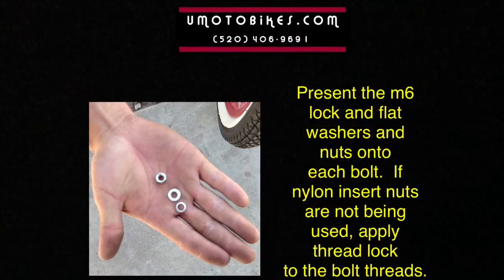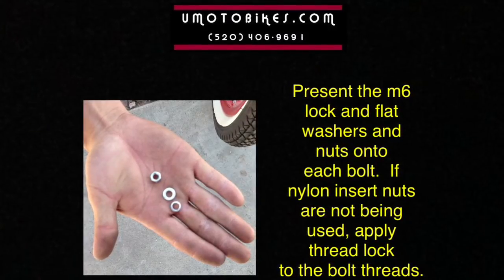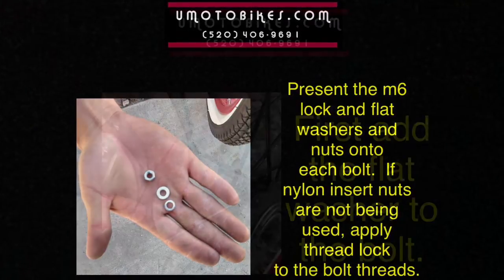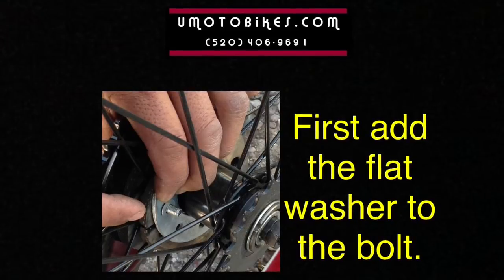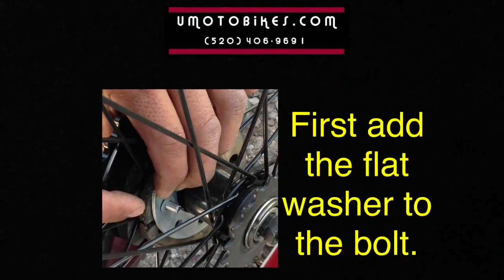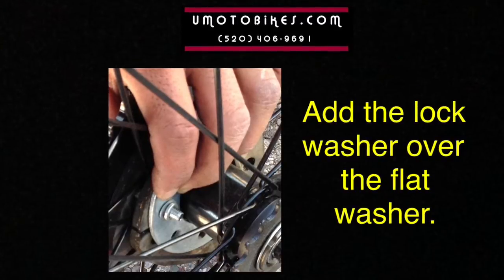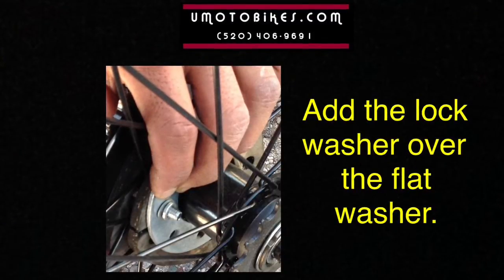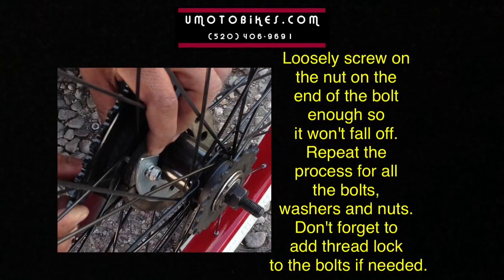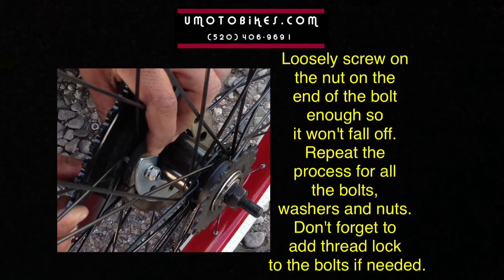Present the M6 lock and flat washers and nuts onto each bolt. If nylon insert nuts are not being used, apply thread lock to the bolt threads. First add the flat washer to the bolt, then add the lock washer over the flat washer. Loosely screw on the nut just enough so it won't fall off. Repeat the process for all bolts, washers, and nuts. Don't forget to add thread lock to the bolts if needed.